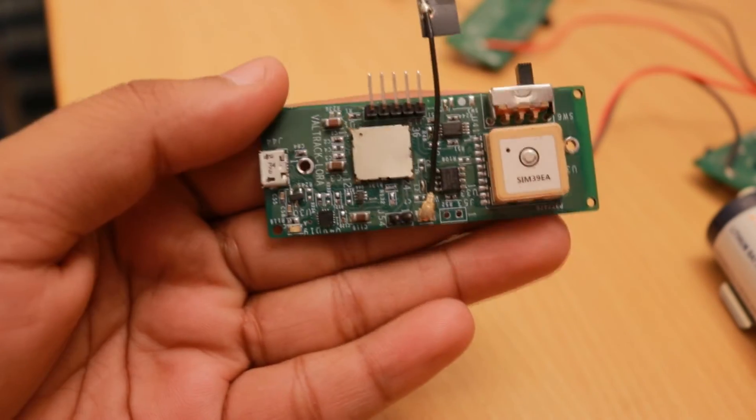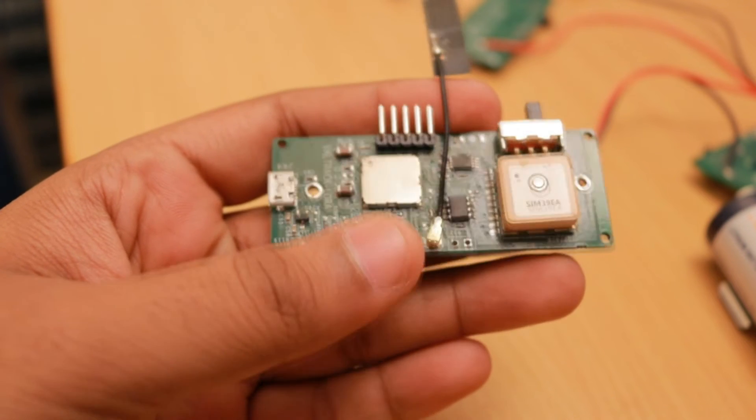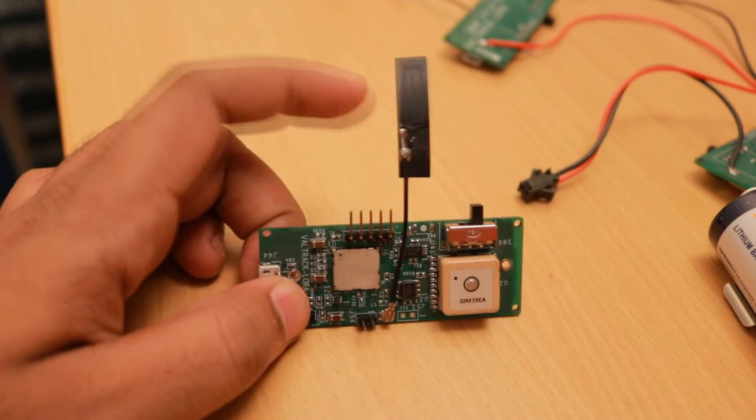Once the boards were assembled, they worked straight away without any modifications. We were able to run the peer-to-peer firmware and end node firmware directly without any problems. For peer-to-peer testing, we programmed two modules with ST's ping-pong firmware and took them out for testing. It worked quite well in line of sight, but stopped once buildings and obstructions appeared in between. The modules achieved about 1km line-of-sight range with flex antennas on both sides — these are the flex antennas that were used.